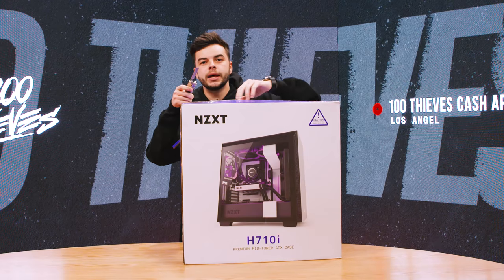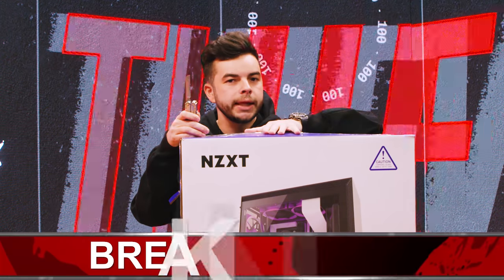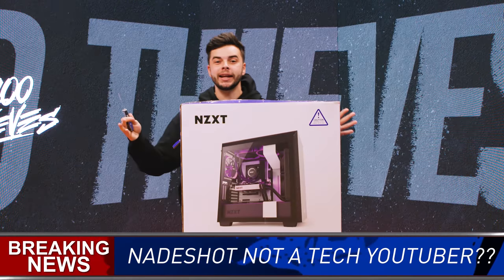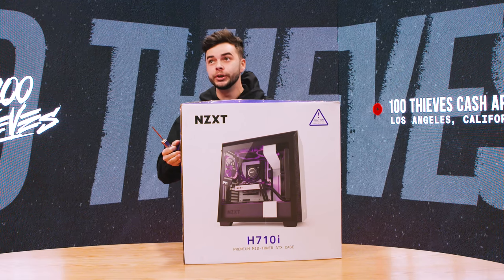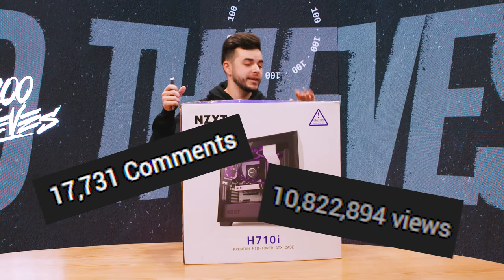One mistake I made in my last PC unboxing video — I need you guys to know one thing and one thing only: I am not Linus Tech Tips. I am not MKBHD. I am not a tech YouTuber. I'm just giving you a fair warning. I don't want people in the comments roasting me. It was probably good that the video I uploaded three years ago was so controversial. That video had like 10,000 comments and 10 million views. Insane.